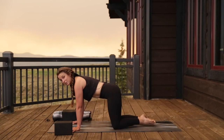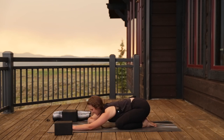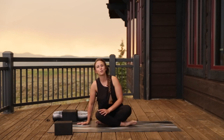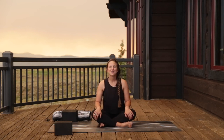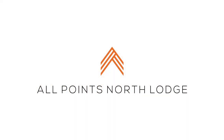Soften the knees to the floor, take the big toes together, knees out wide — child's pose. Sink the hips back to the heels, walk the arms forward, head and neck relax on the mat. Inhale, feel the ribs expand, exhale to soften. Stay here for a few more rounds of breath, or start to make your way out. We recommend either a quick savasana on your back, staying in child's pose a little longer, or a seated meditation to wrap things up. Thank you so much for joining me — thank you for moving and breathing with me. It was an honor and a pleasure. Namaste.